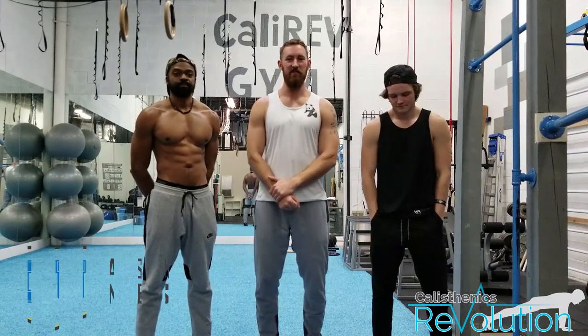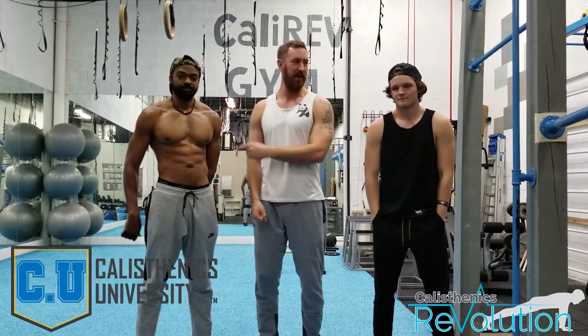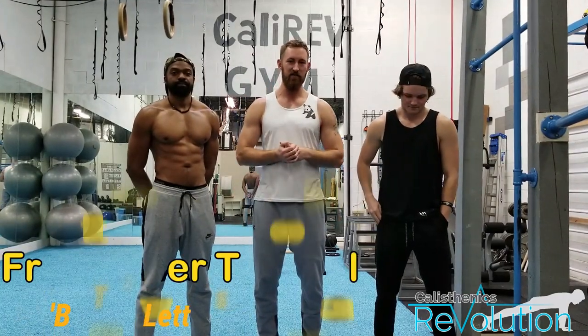What's up guys? I'm Coach Matt with Calisthenics University. Today I'm here with Coach Duke and Swagcaster Mike. We're giving you guys a front lever tutorial.